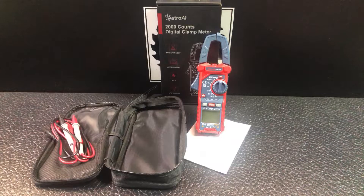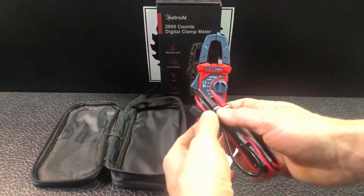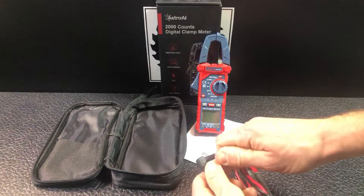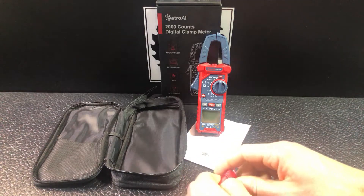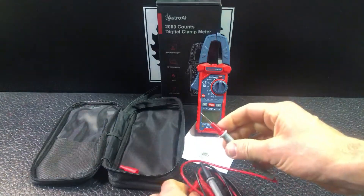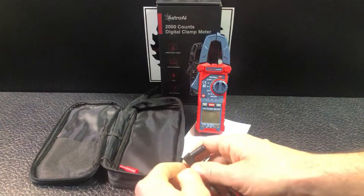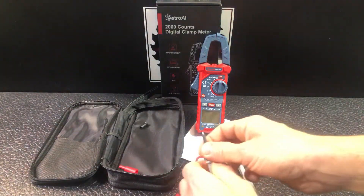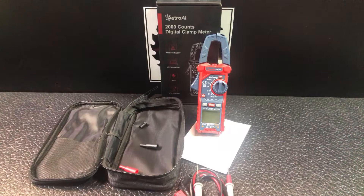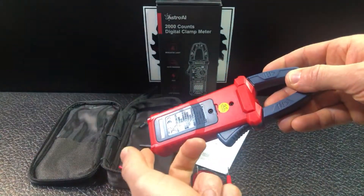It comes with a zipper case and your leads are right here with little protective coverings that you can pull off to expose the full needle. It also comes with a two-pack of AAA batteries — I've already installed those. It's very easy, just one screw, and that's where your AAA batteries go.